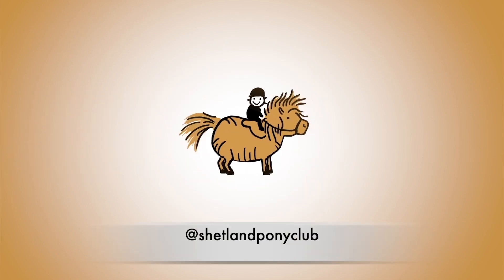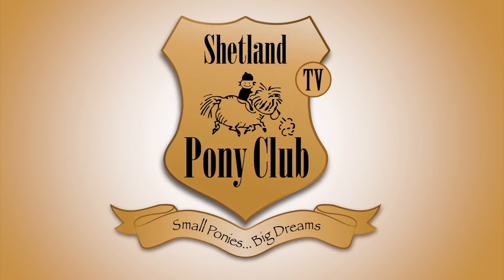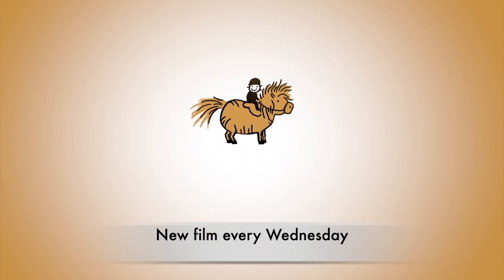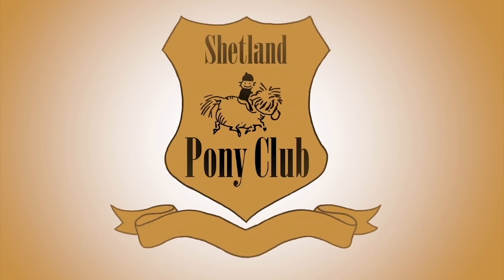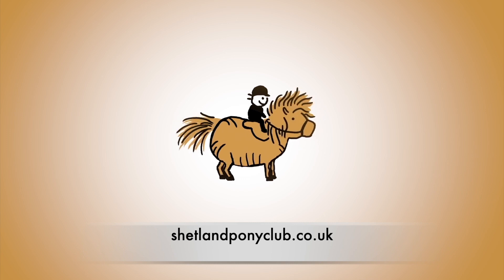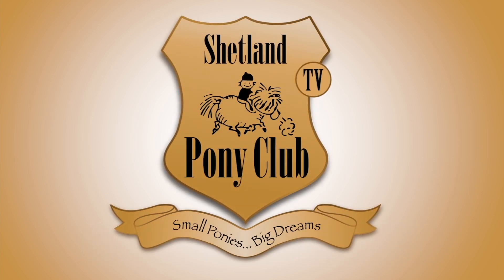Thank you so much for following our ponies online. We're on Instagram and Facebook too. There's a new film here every Wednesday and you can come on over and join us at shetlandponyclub.co.uk. We'll see you next time.